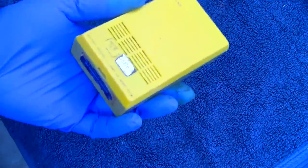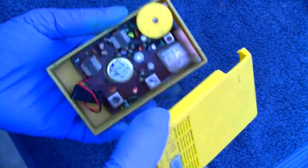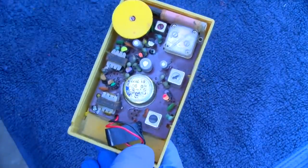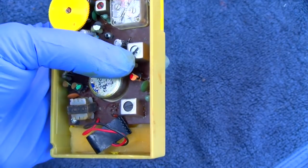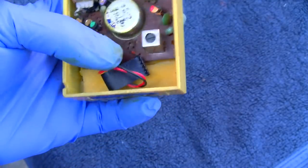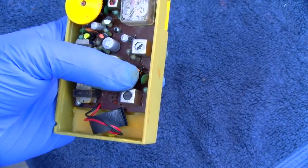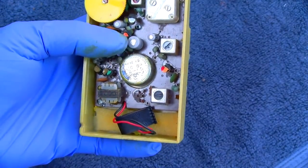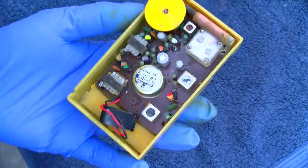Figuring out how to get this Gamble Skogmo open — made in Hong Kong. This is a very minimal radio, what I call a city radio: oscillator, first IF transformer, one IF transistor right there, final IF transformer, detector diode, converter, first IF, detector, first audio, audio driver, and then push-pull audio out.